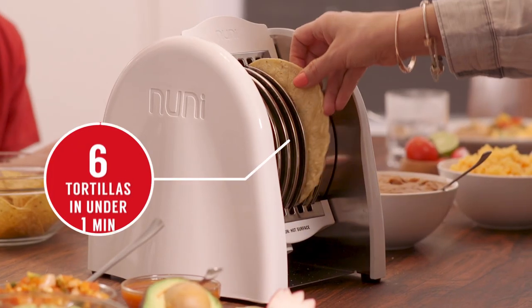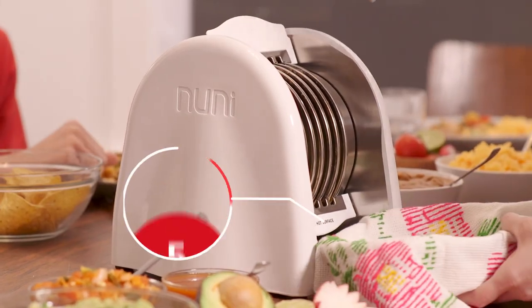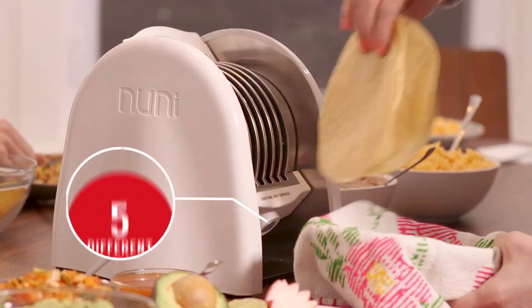Its innovative design can heat up to six tortillas in 60 seconds. Finally, tortillas that never need to be flipped. It has five different shade settings to achieve an authentic tortilla taste.